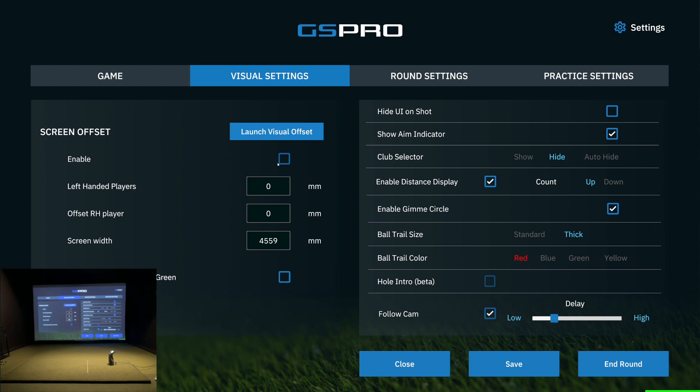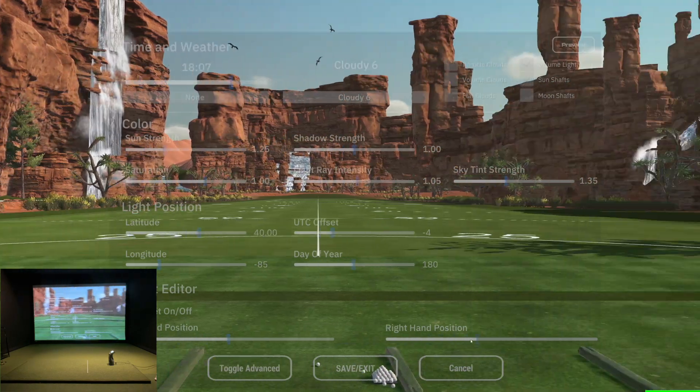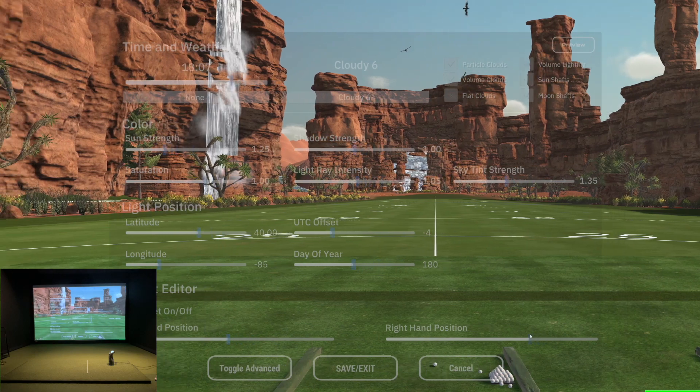So I want to shift it over. You want to put in your screen width — you may not need it, I just had it in there. Click the enable button and then launch your visual offset. What this is going to do is get you into a place where you can visualize it, for either right-handed or left-handed hitting position.